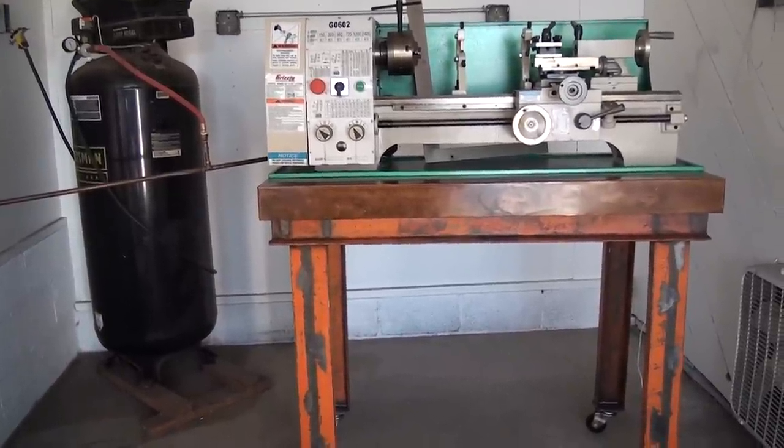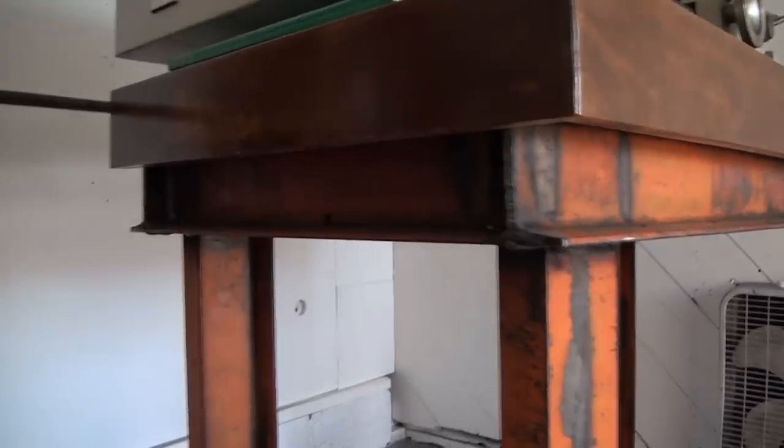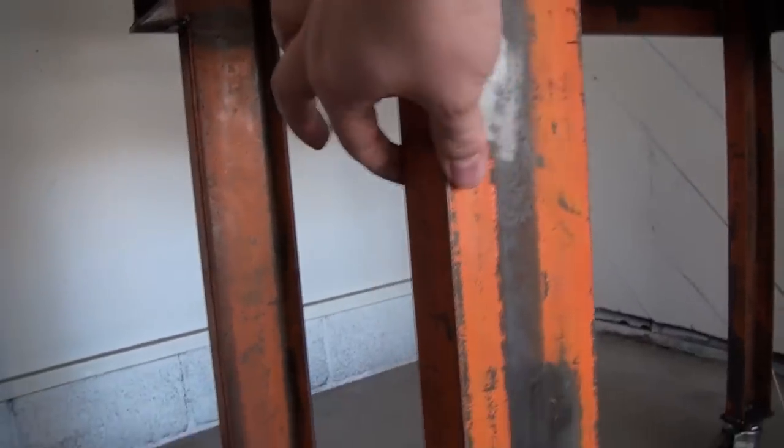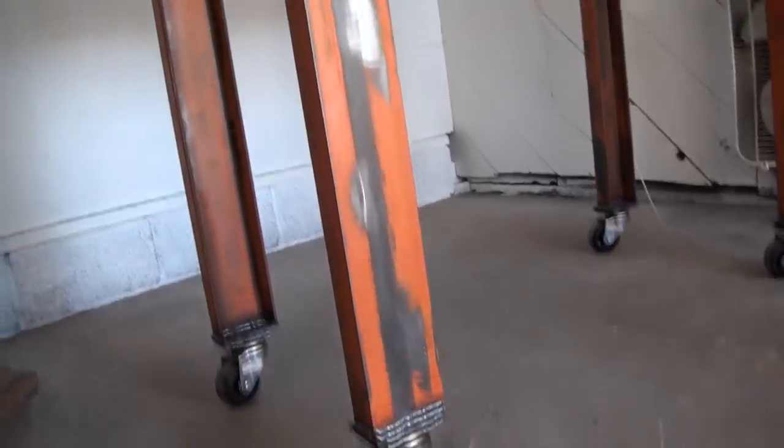You can see that this whole frame is made out of 2x4 C channel that I got for free. It's just hideous, but it's hard to argue with free steel. The casters are rated about 350 pounds a piece. There's no bracing in between the legs yet, so it doesn't roll very well, but it is very, very sturdy.